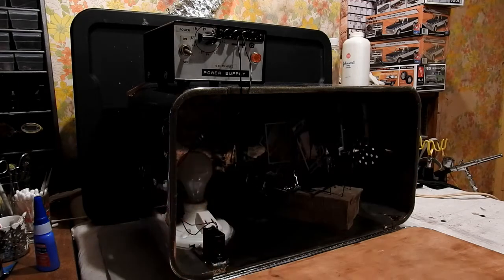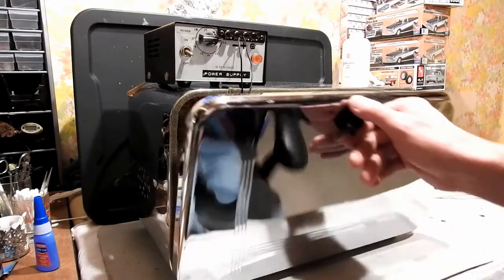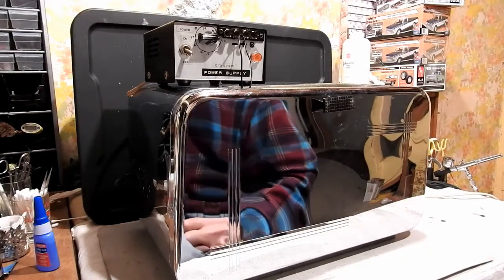So there it is. I hope this will help somebody — it's just an old bread box. Give it a shot. Old Man Tech out.